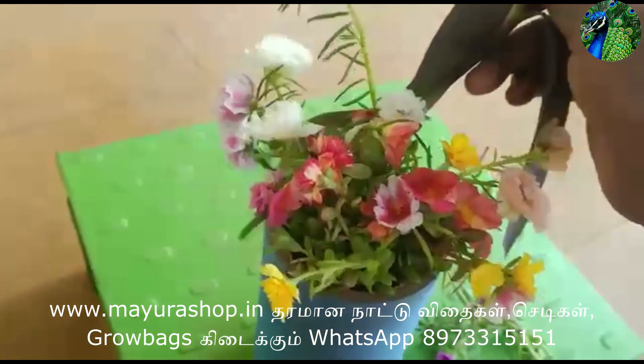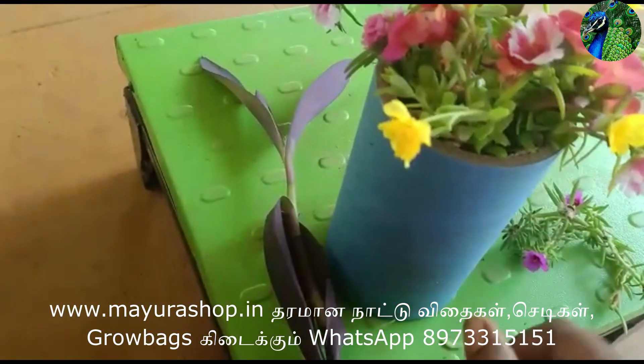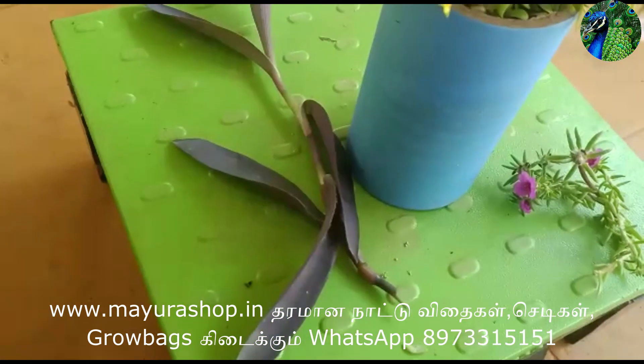This is a hanging plant. This is also a hanging plant. This is an indoor hanging plant. This is a table rosemary, a ringer.